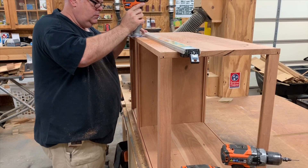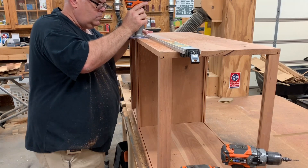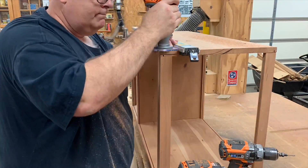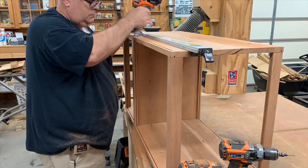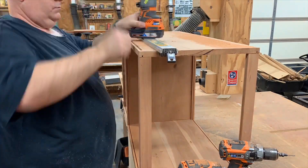Three out of the four sides are going to have the plexiglass permanently installed. The fourth side the plexiglass needs to be removable so that you can put your objects into the box. For this reason I'm using my router and a straight edge to make a groove all the way through the top so that we can slide the plexi in from the top.